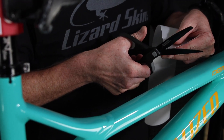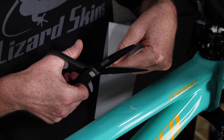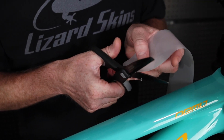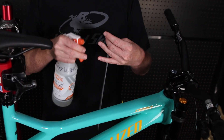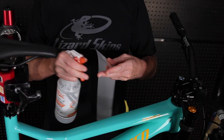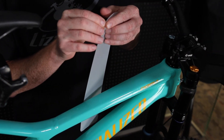I'm just going to round the corners here to ensure there aren't any sharp edges that could get caught while you're cleaning the bike or riding. Once you have your piece ready to install, spray your fingertips and the front of the protective wrap. Spraying your fingers will ensure that there are no fingerprints on the adhesive side of the material.